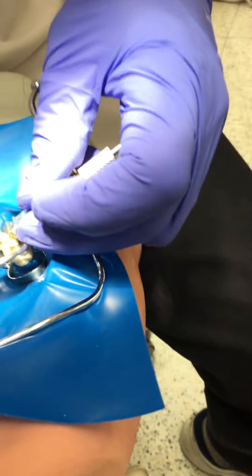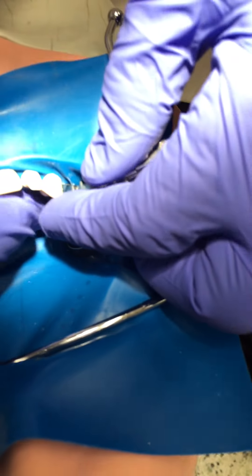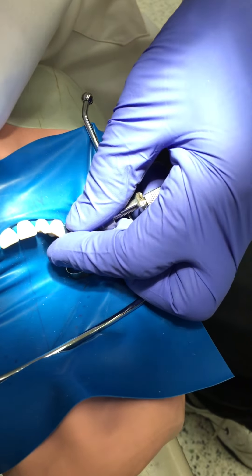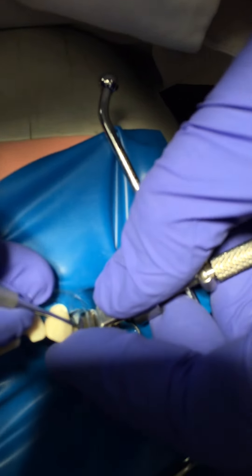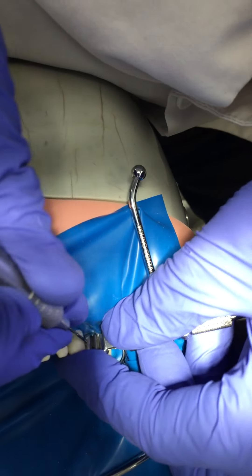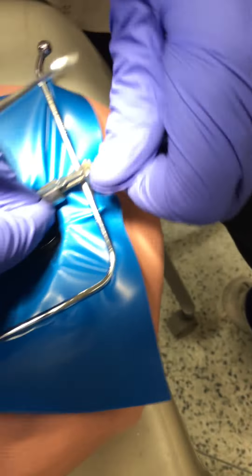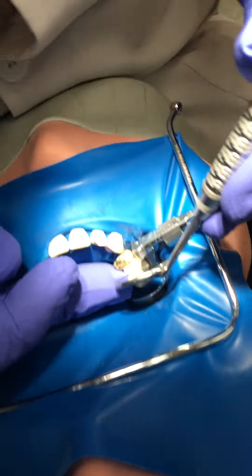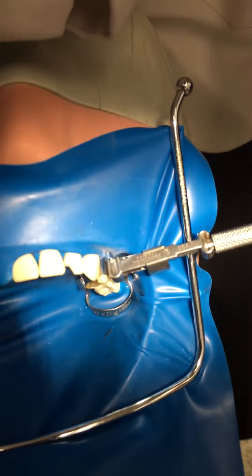Check that there's no rubber dam trapped. We're stuck on the mesial papilla, so take a carver — you can take a plastic instrument or a carver — and you want to gently deform the band so it slides into the gingival sulcus. Gently move the gingival papilla out of the way, then tighten it up again so it hugs that tooth below the height of contour. Check again — now it's in the sulcus, not stuck on the dental papilla.